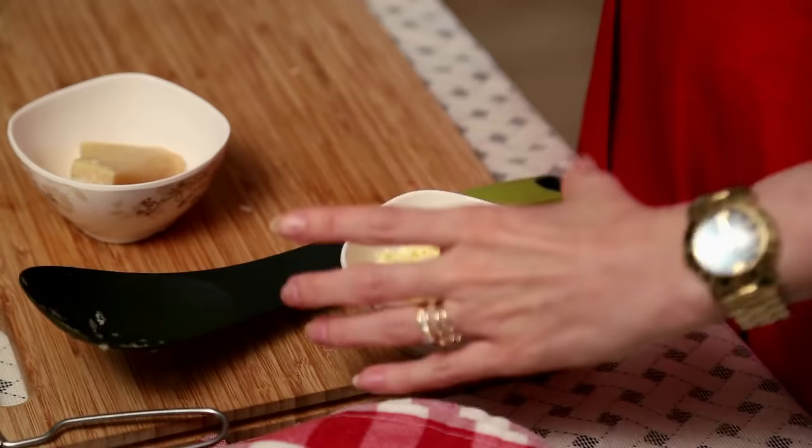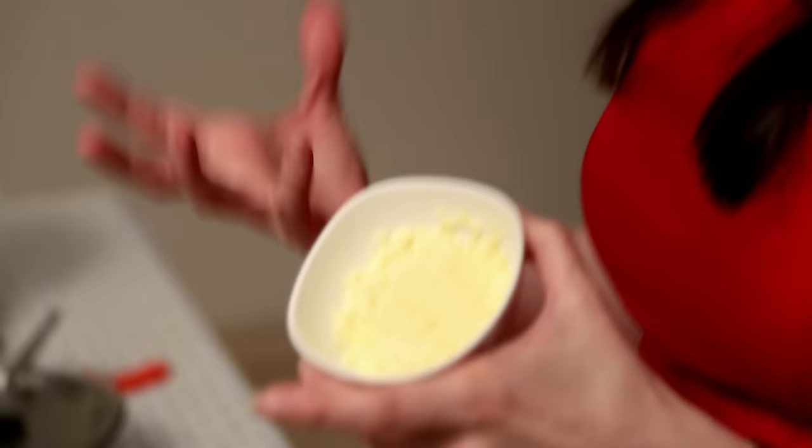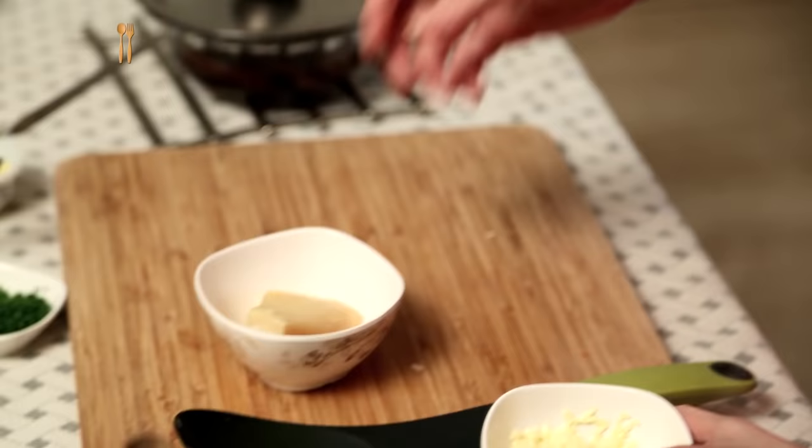I'm going to be using 2 kinds of Cheese for this recipe. The first one is Soft Cheddar, which is going to melt very easily and give you a nice creamy texture. It's optional — if you don't have it you can use 2 tablespoons of Cream. And the second one of course is the Parmesan.